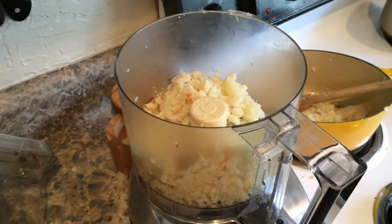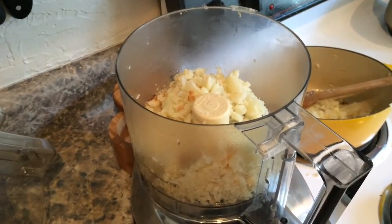This is a cauliflower hummus. We're going to add in some tahini, fresh lemon juice, cumin, and garlic. For our cauliflower hummus I'm going to use the food processor.